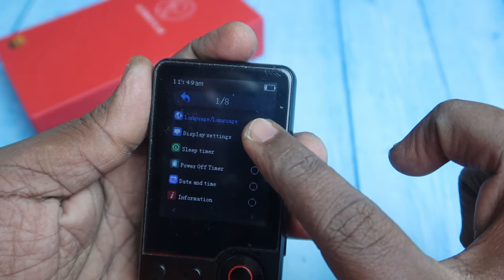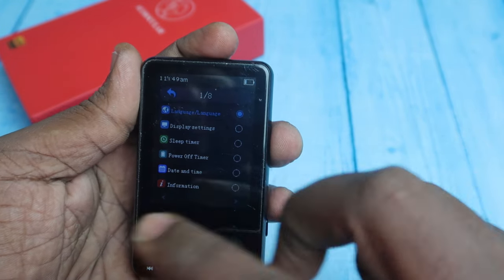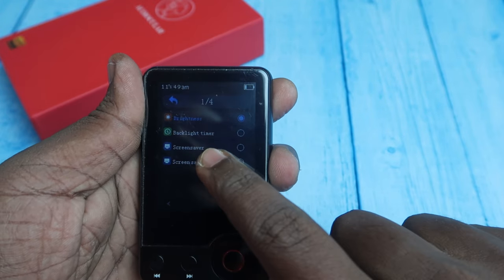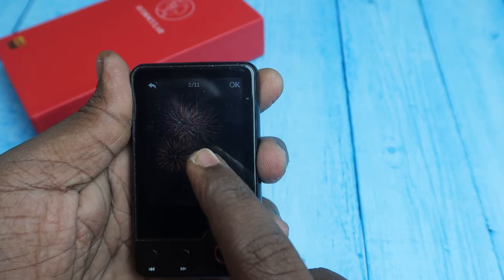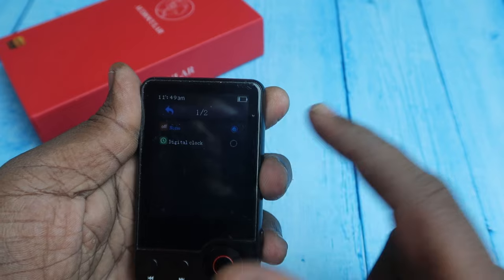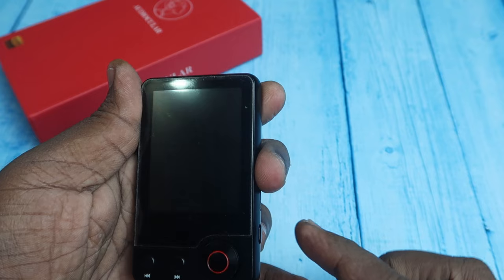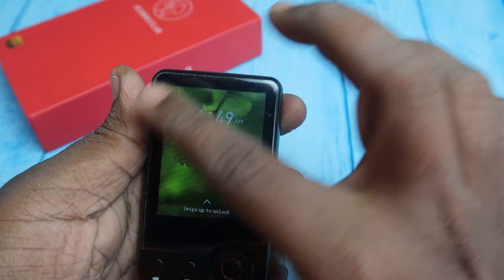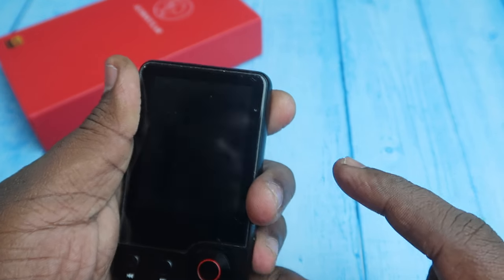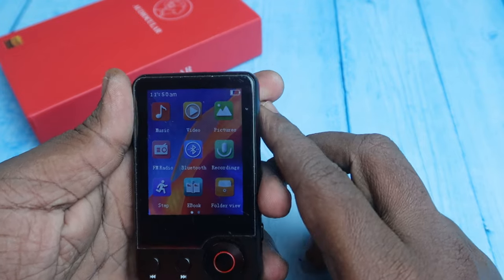In the settings, you can change language, display settings, sleep timer, power-off timer, and date and time. Under display settings, you can choose from 11 different screen saver wallpapers, or select a digital clock screen saver. It's better to turn off the screen saver for long playback hours. Swipe up on the screen saver to unlock.